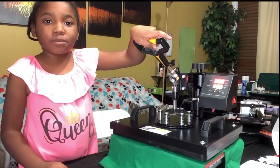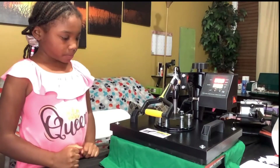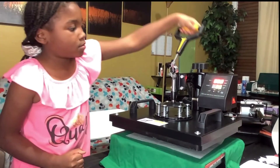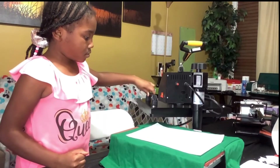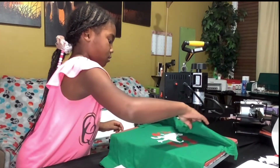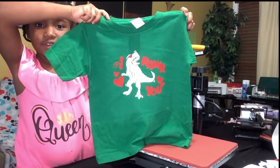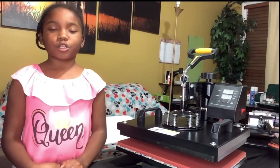We're almost complete — do a final press for about 10 seconds. And voila! I made it for my little brother for Valentine's Day, he's gonna love it. I'll put the information for the heat press in the description box down below.